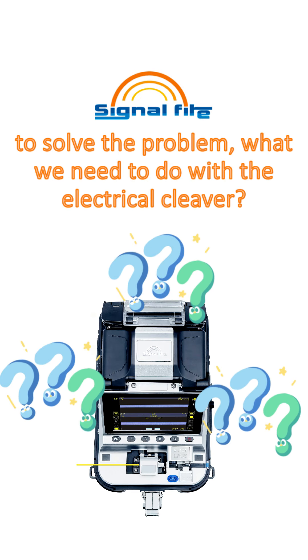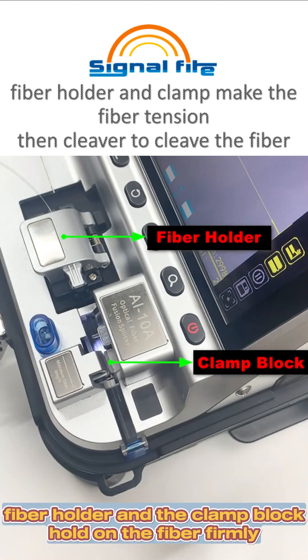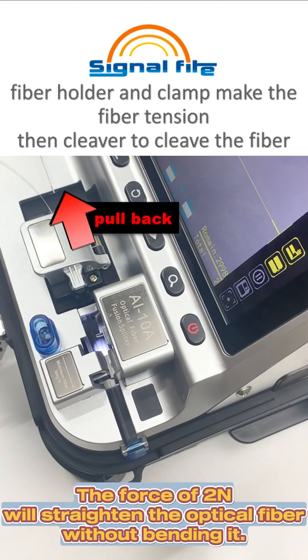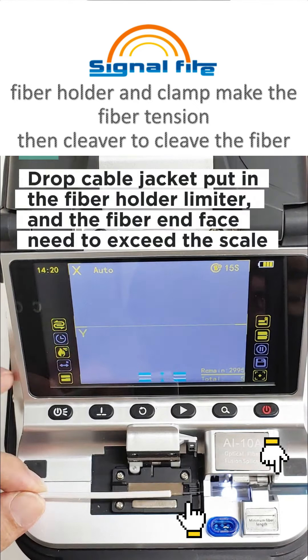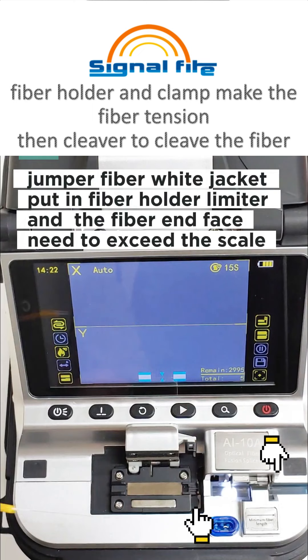To solve the problem, what we need to do with the electrical cleaver: the fiber holder and clamp make the fiber tense, then the cleaver cleaves the fiber. We need to make sure the clamp clamps the fiber firmly, and the fiber holder holds the fiber firmly.